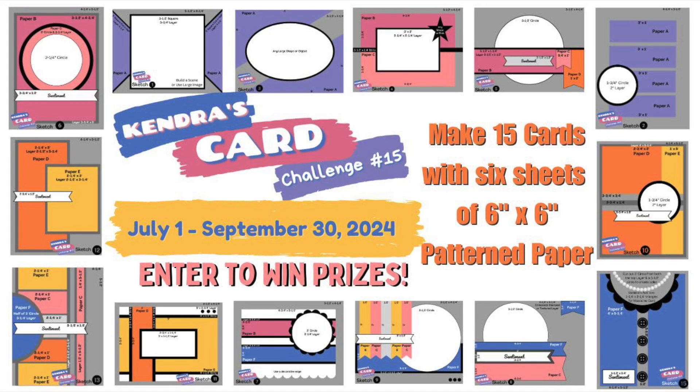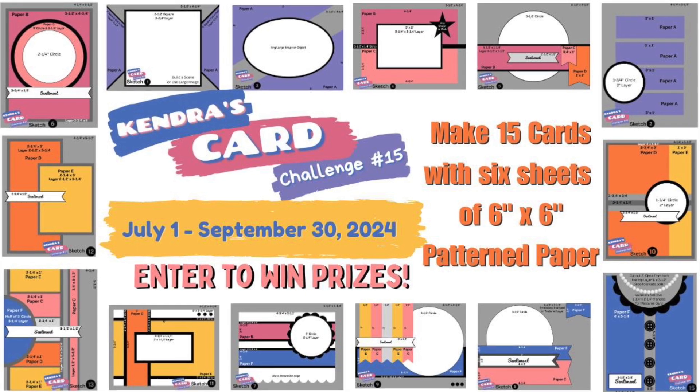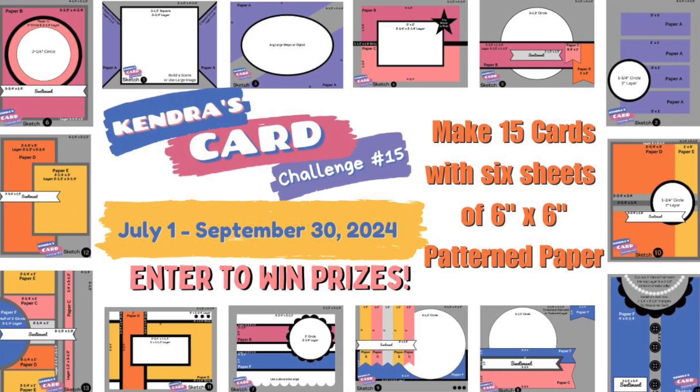Good day everyone and welcome back to Mommy Guide Inc. Today's video is another process video for Kendra's Card Challenge 15.